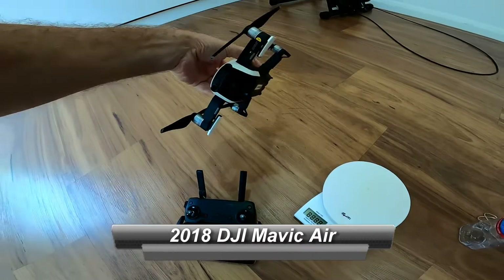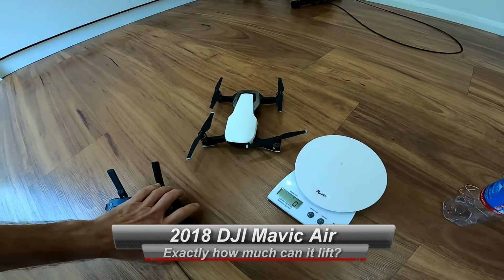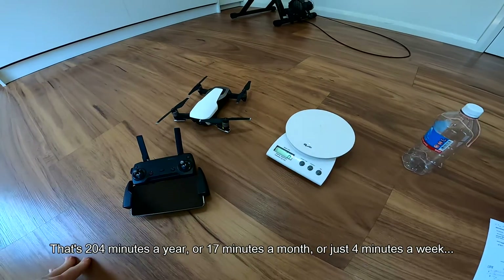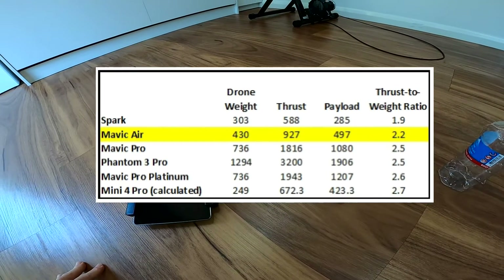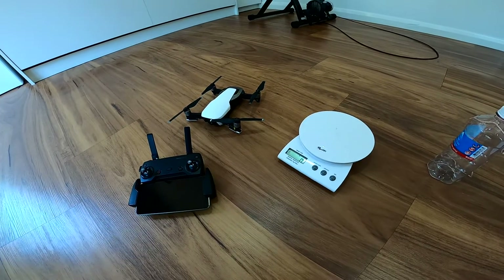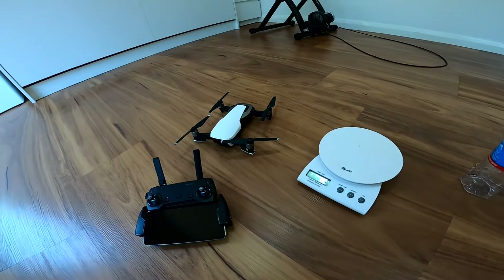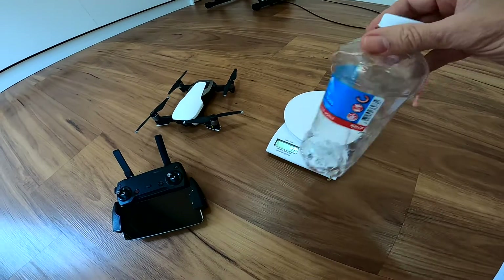2018 Mavic Air — I've just sold this one, about 17 hours of flying total since 2018. It's claimed at 434 grams and apparently has a thrust-to-weight ratio of 2.2, which means theoretically it can carry a payload of 497 grams. The new buyer wants to put a payload device on it and release something from the drone, so I'm going to do some lift tests. The theoretical payload is 497 grams.